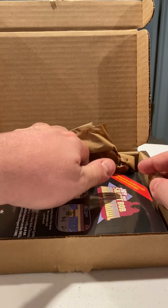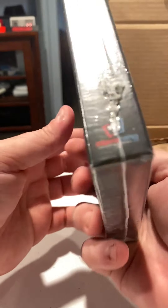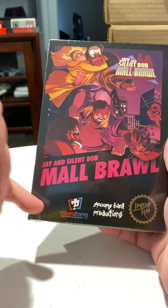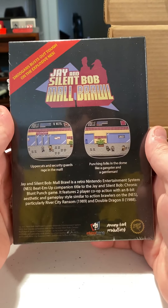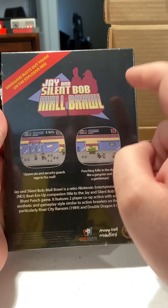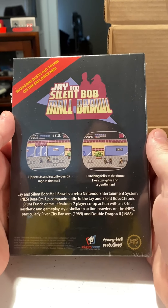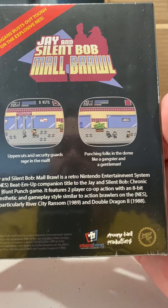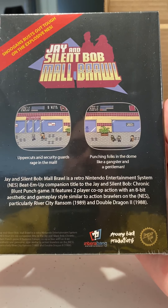All right, this is cool. So this is Jay and Silent Bob Mall Brawl for the NES — Interrobang Entertainment, Spoonie Bard Productions. This is actually really cool. Here's the back of it: 'Snoogans, bust out tough on the explosive NES.' It's the retro Nintendo Entertainment System beat-em-up companion title to the Jay and Silent Bob Chronic Blunt Punch game. It features two-player co-op action with an 8-bit aesthetic and gameplay style similar to River City Ransom and Double Dragon 2.